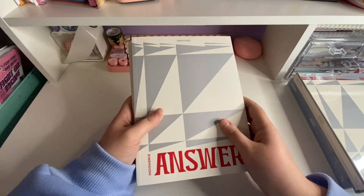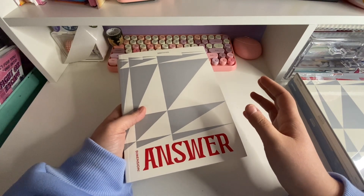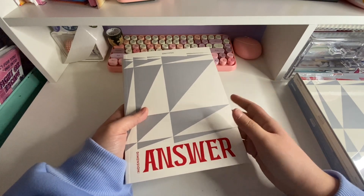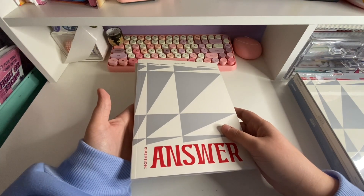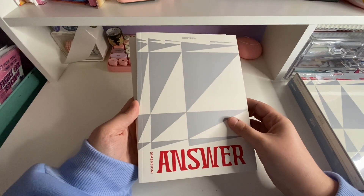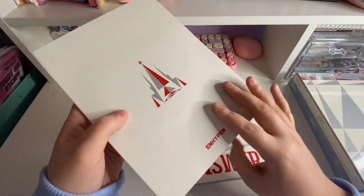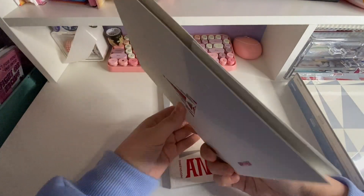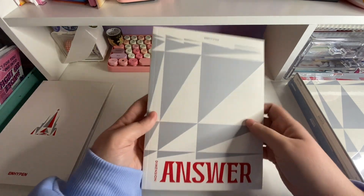I was really hoping that the Target ones would give me one of each version since they're random — they could have given me two of the same version. But they gave me one of each, so I was very happy. I'm going to save the inclusions for later and go through the photo book first.